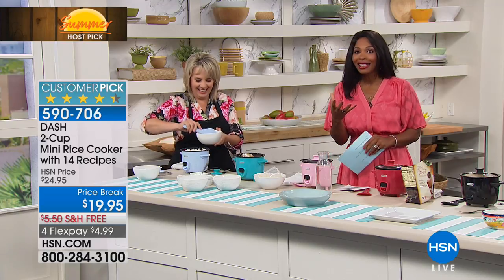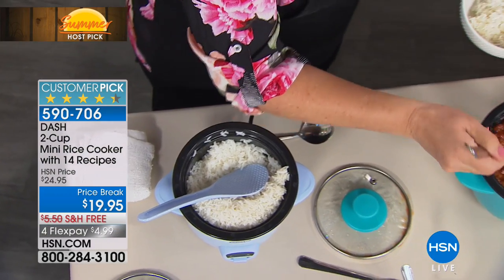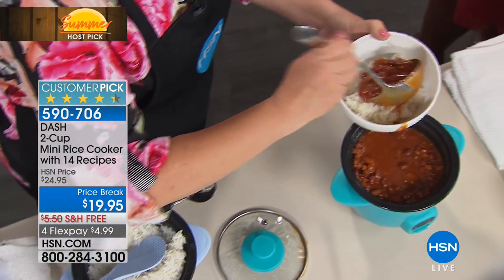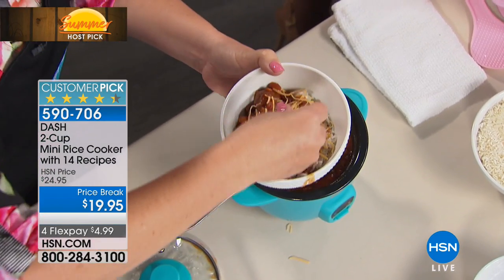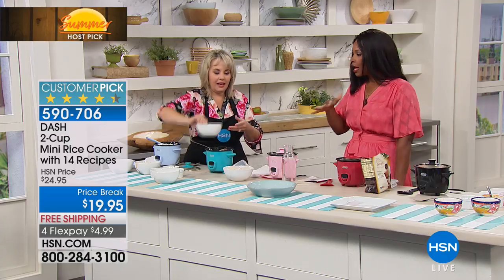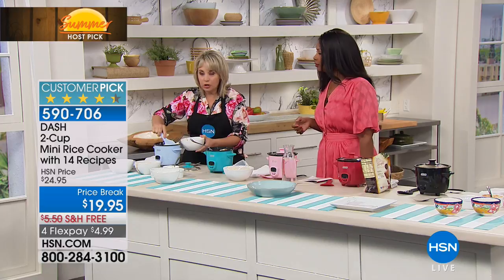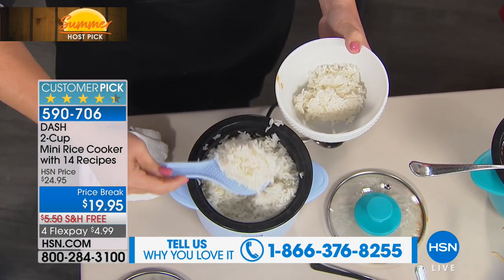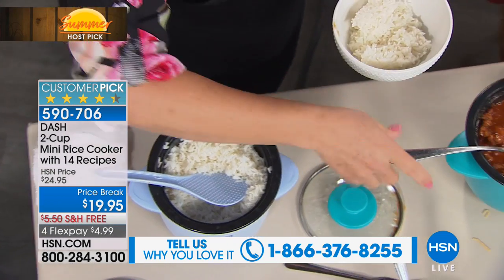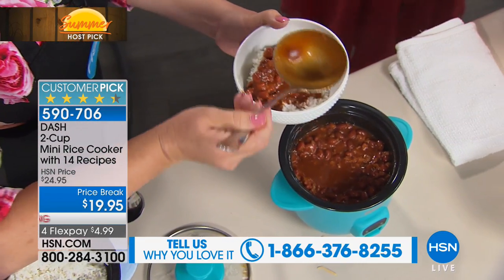So if it can get rice right, it can get everything right. And if you bought it just for rice — how many times have you burned the bottom? You put in your measurements and think it's an exact science, start boiling it for 20 minutes, and then the bottom is burned and you eat just the top. The rice never tastes right. That's the reality a lot of times with rice cooking — that's why rice cookers are popular. Not to mention, everybody loves rice, and this also cooks other grains like couscous, quinoa, and oatmeal.